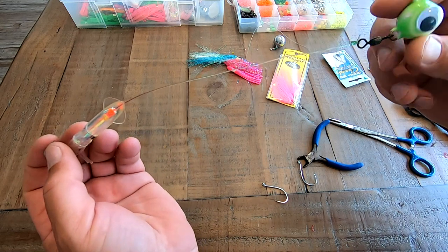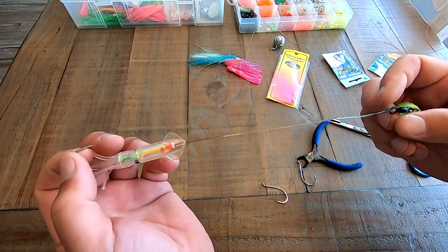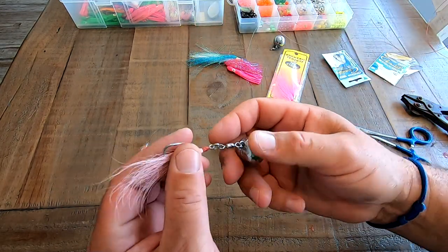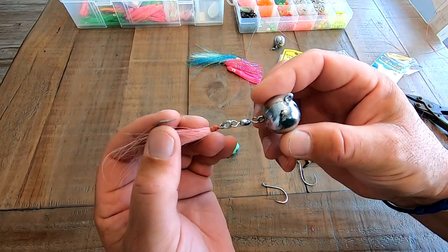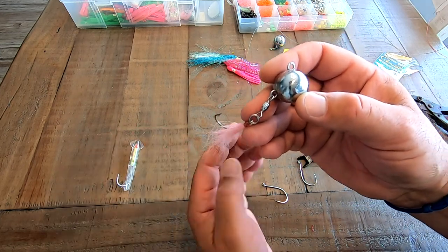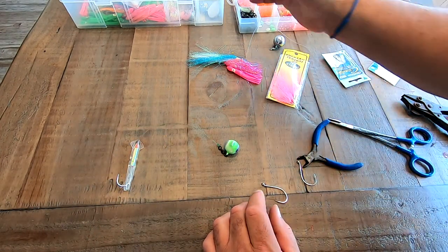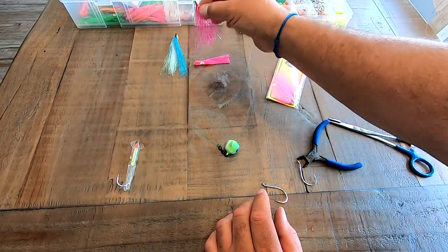That's a simple way to make a fluke ball rig. A lot of the store-bought ones that come out of the package look something like this with a straight hook — there's really not much to them. I like to have that little extra line. Not saying these don't work great too — they work perfectly fine. I just like to add some mono to it so it goes a little further back.